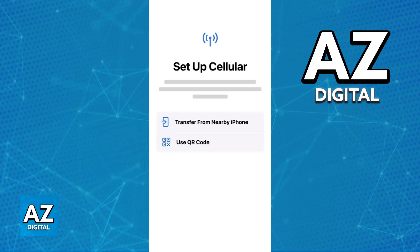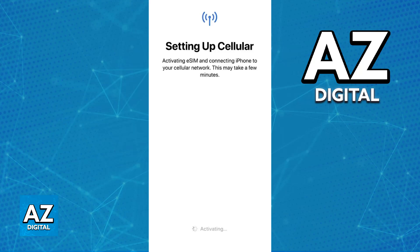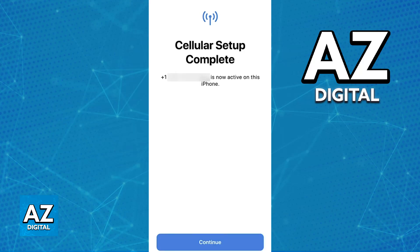This will allow you to follow the prompts to activate your eSIM. As long as it was valid and properly activated, you will be able to use it on your iPhone SE, regardless of the model.